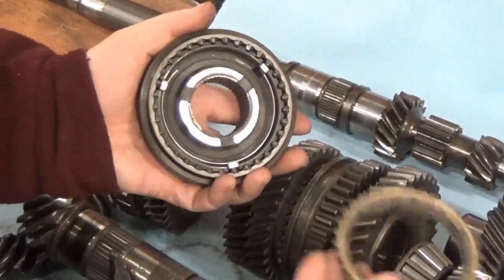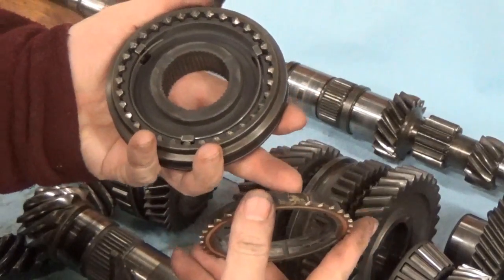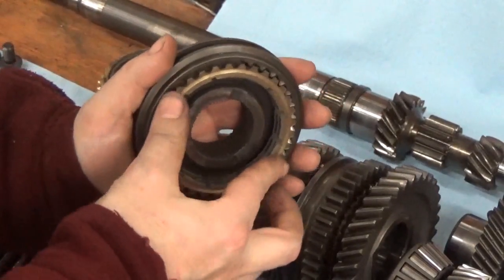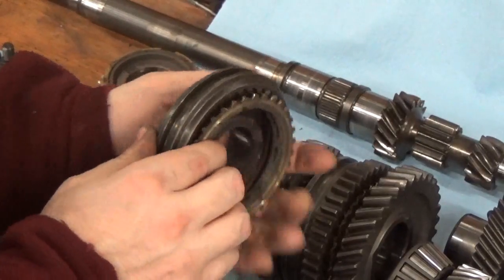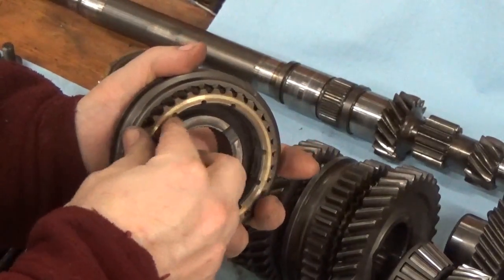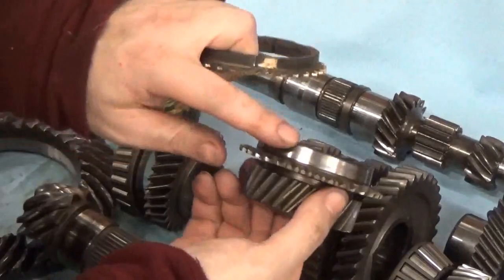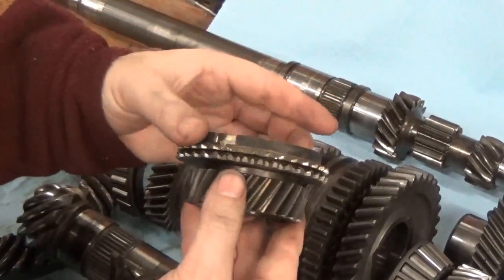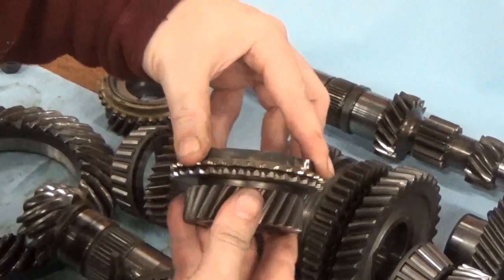The next step is the synchronizer brake ring — this is brass or bronze; on some cars it's steel. It has little tabs on the side that interlock with these keys, so this ring can't spin — it's locked into place. When you start moving the collar on the outside, it pushes these little keys over so they push against the synchro brake ring. This brake ring pushes against the gear. The gear itself has a taper machined on the surface, and there's a matching taper inside the synchro brake ring. When it's just gently pushed into place it can spin, but when you give it a little pressure it locks in that taper and acts as a brake — the friction keeps the two together.